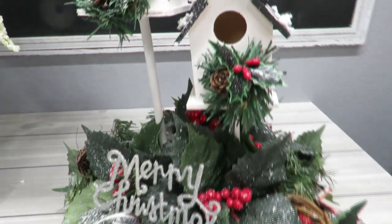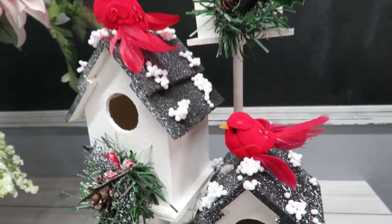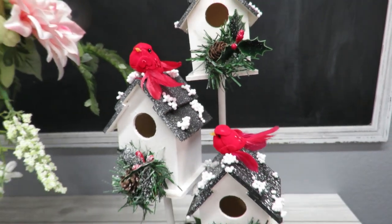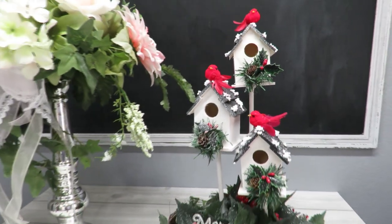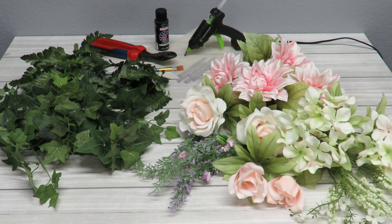I'm going to take all this Christmas decor including the snow on the roofs, and I'll probably have to touch up the roofs with some paint. I have already removed all the flowers and greenery I want to use from the candlestick arrangement, and they're laid out and sorted on the table. I've also got my glue gun with glue sticks ready, some black paint, a paintbrush, and wire cutters just in case.